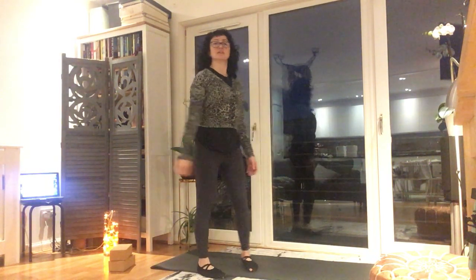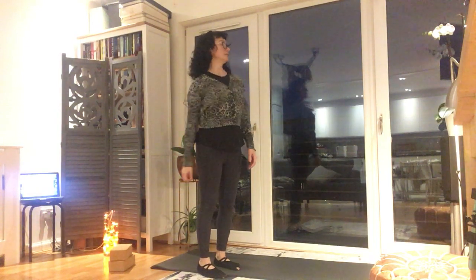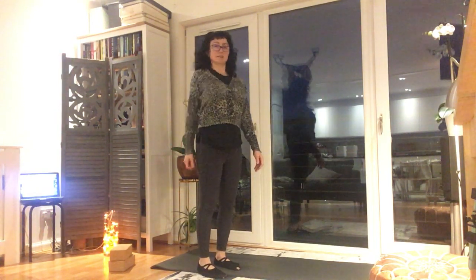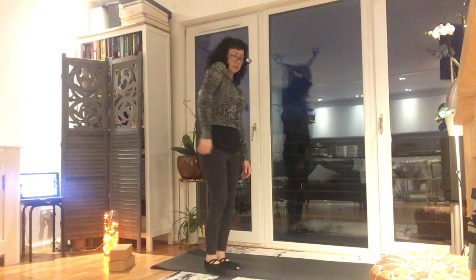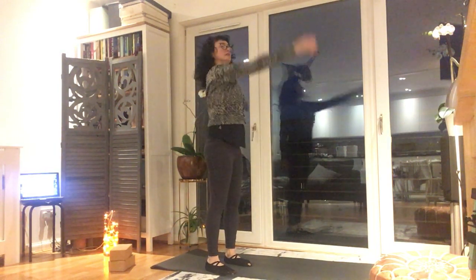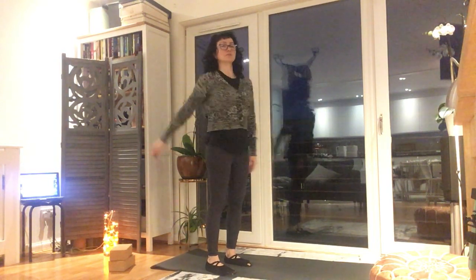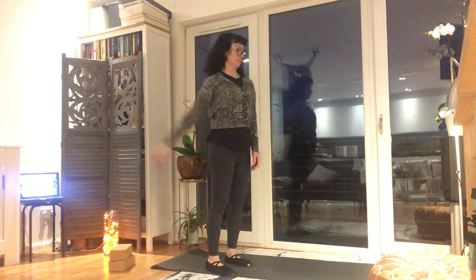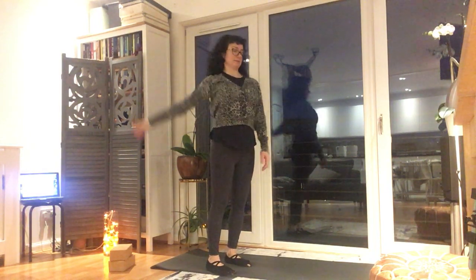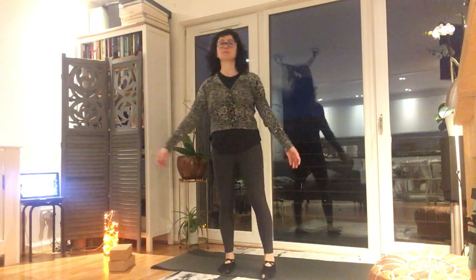Circle the elbow the other way. Then let me circle the shoulder, and circle the other way. Now we're gonna get the shoulder bigger — circumduction here. And circle the other way. Then relax, and go back to breathing.